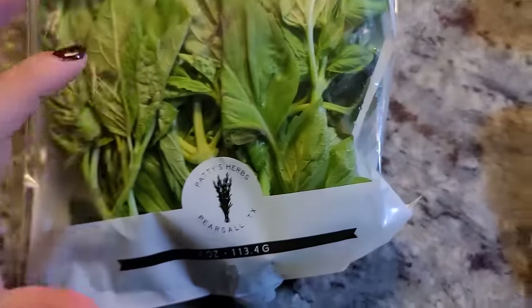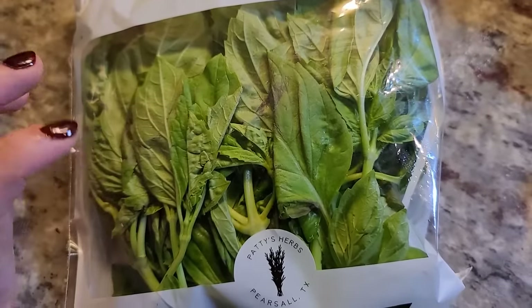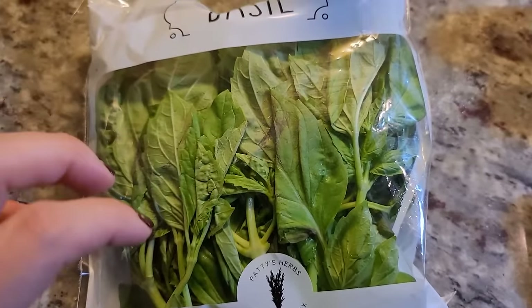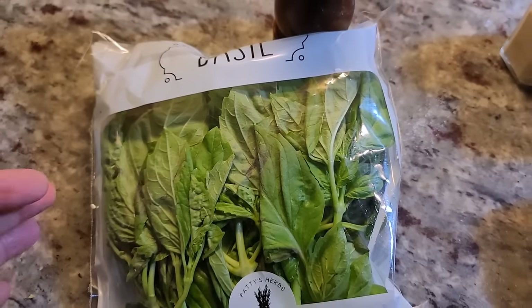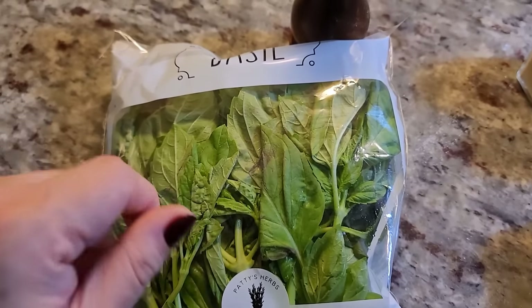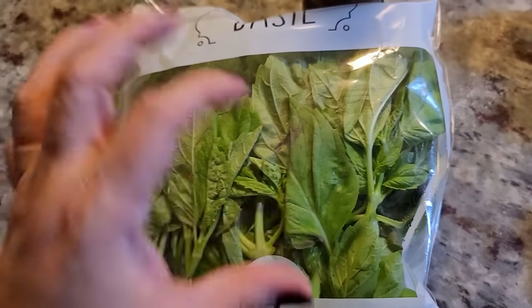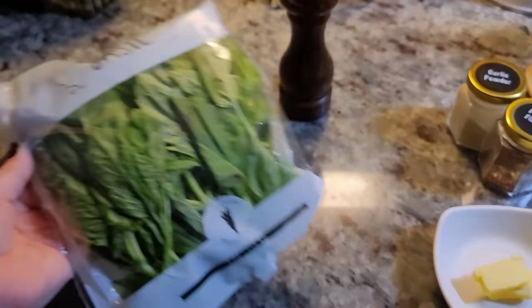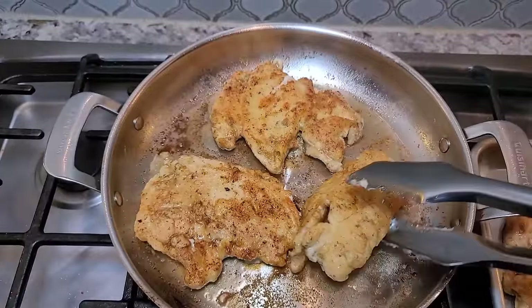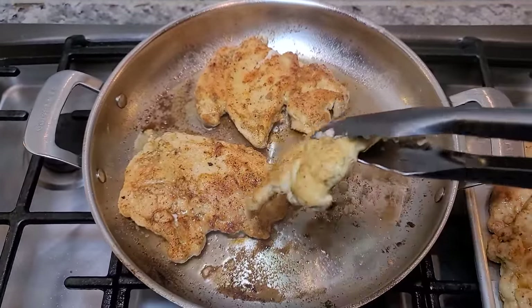Here I have fresh basil. I'm going to give it a rinse, and I'm not going to cut it early. Right before I add it to the dish, I'm just going to rip the leaves into pieces. You definitely can roll them up and chop, but I'm going to do hand-torn pieces because the leaves are kind of large. That's what I'm going to do for the basil in this dish.